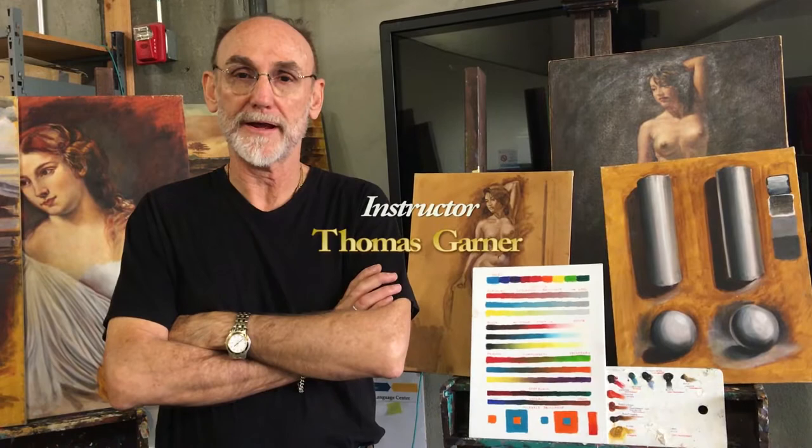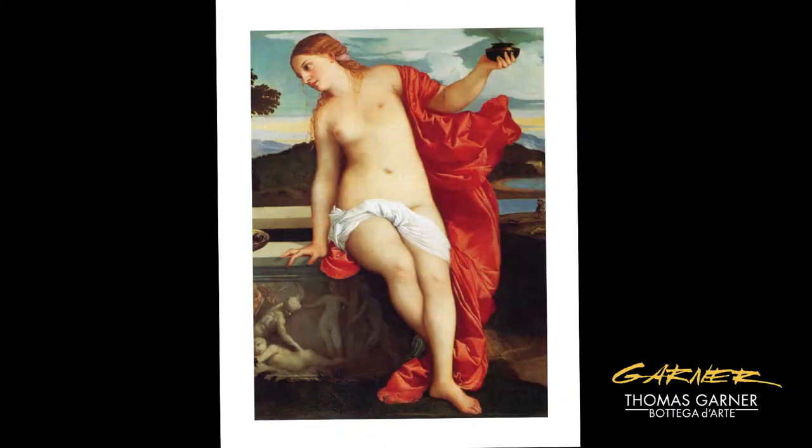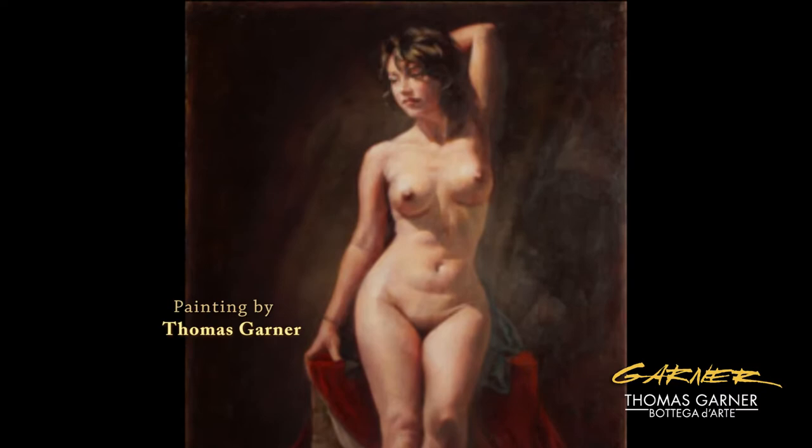Hi, my name is Tom Garner and I teach Venetian style painting. I have a couple of different courses, one of which is painting in the style of the Venetian masters and the other one is Venetian figure painting. I teach at UCLA Extension and at other private academies around, one of which is the Klein Academy.